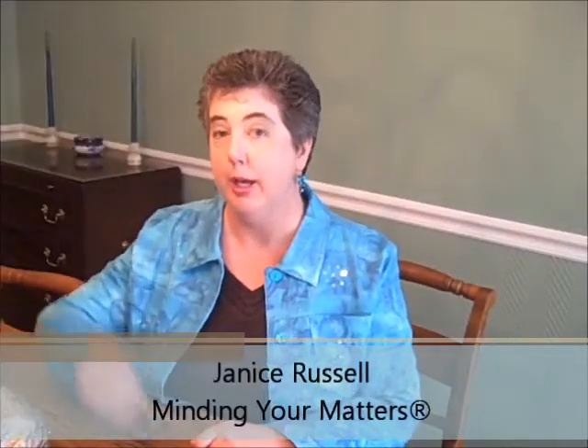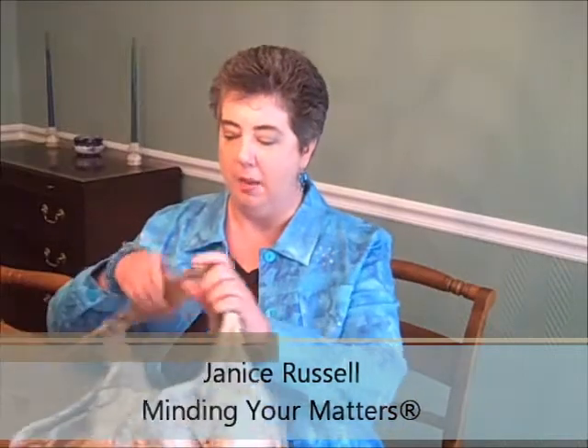Hi, Janice Russell with Minding Your Matters Organizing here to talk to you today about pocketbooks. That's right, purses. And you'll see I have a couple here.